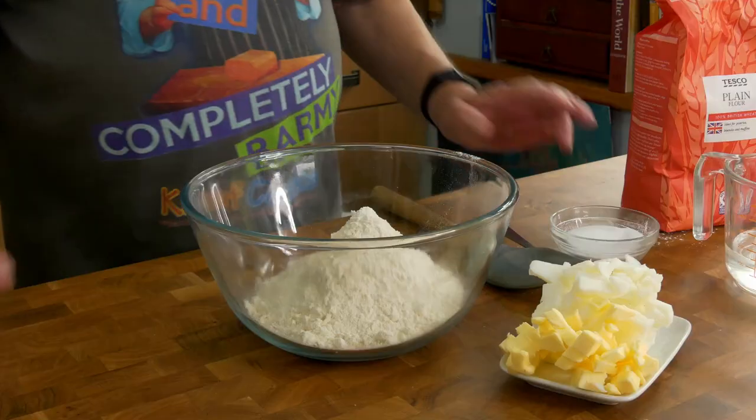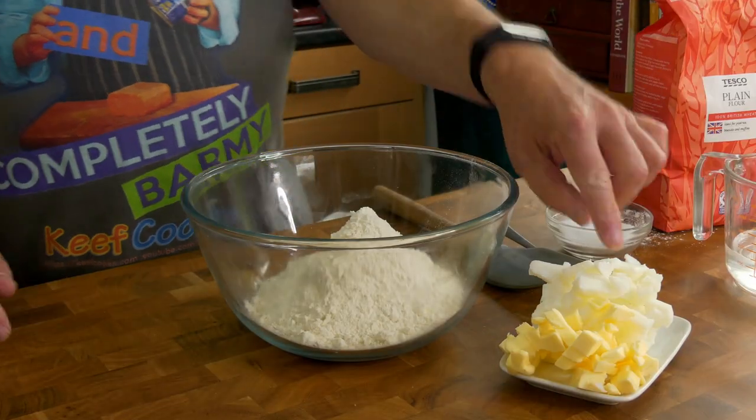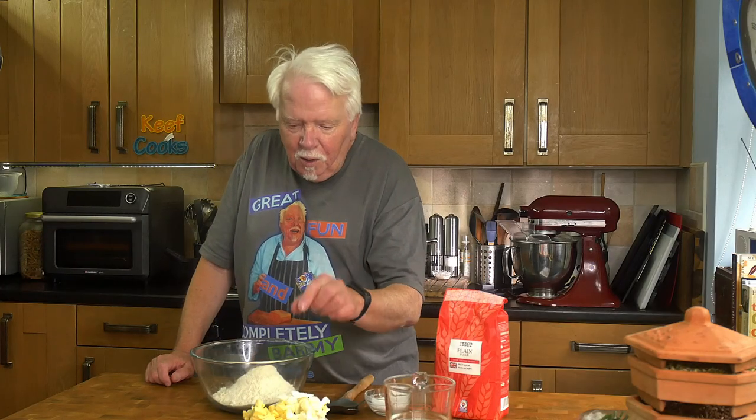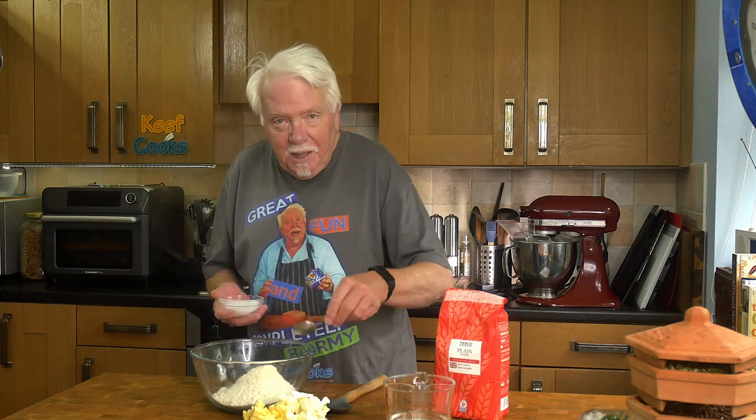You're going to need some pastry. Traditionally it would probably have been shortcrust pastry, but these days with puff pastry or flaky pastry being so easy to buy, that's what people use. Since I'm not a massive fan of that, I'm going to make my own shortcrust pastry. So I've got 300 grams of plain all-purpose flour — I'm making four Bridies by the way — half a teaspoon of salt, and 150 grams of fat. And some water, possibly 150 ml — we'll find out because you only need just enough to make it come together.